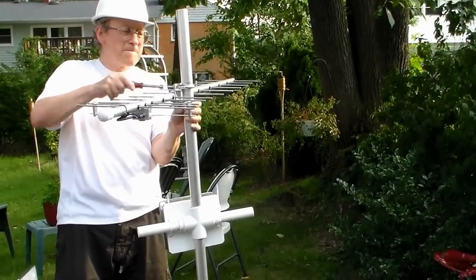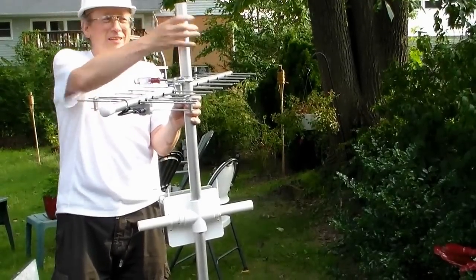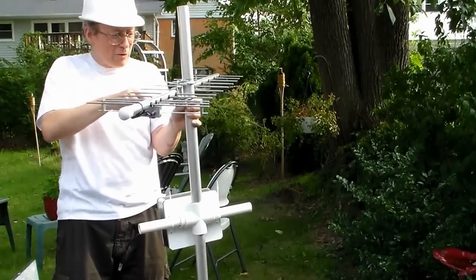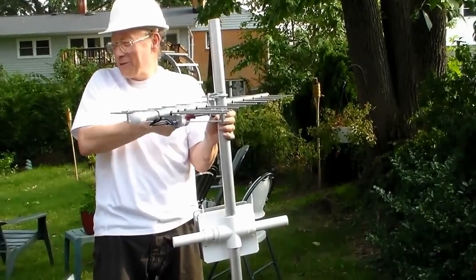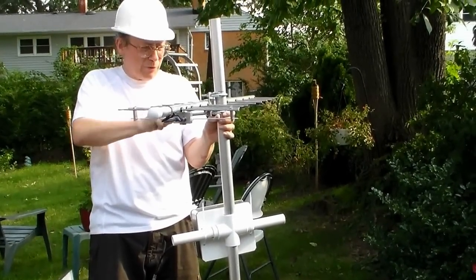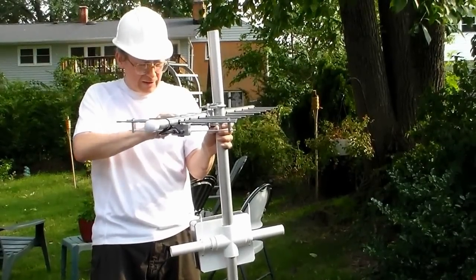You start to tighten it. You have to tighten it so that it doesn't slip down, but it doesn't have to get so tight that it deforms it — this is aluminum. Because remember, this is not going to stay up on top of a mountain for more than an hour. If we do our testing, we leave. If you have a permanent site, that's a different story — then you have to weatherproof it to make sure it's hurricane resistant.